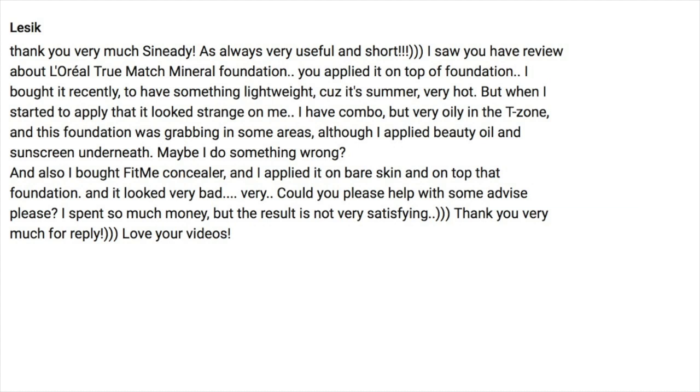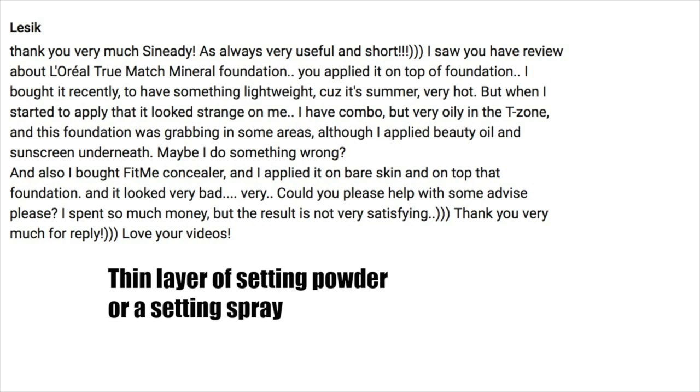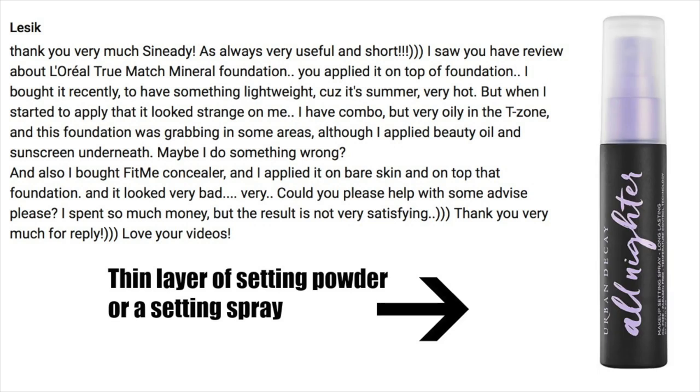The next question has a lot of detail — this person is applying the L'Oreal True Match foundation and it's grabbing hold of certain areas and looking strange. The L'Oreal True Match mineral foundation is a powder foundation. If you apply a powder over something that's too wet, you're creating a paste. You want to make sure the skin is even and not too damp. I'd recommend applying a very sheer amount of loose translucent powder or a setting spray first — that sets everything and creates an even layer, preventing the foundation from grabbing. Spritz the skin, let it dry, then go in with your foundation.